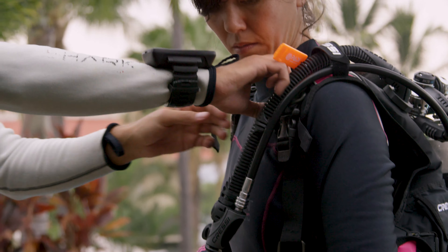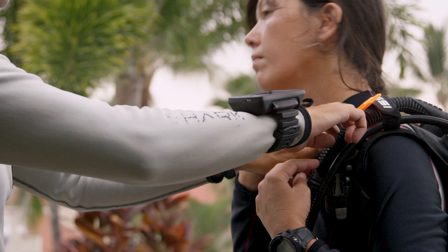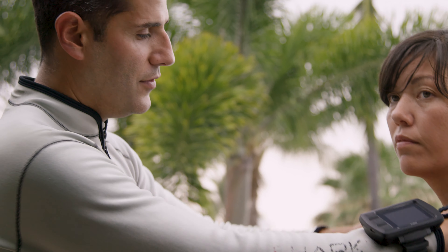Now you have the sternum strap or chest strap on here too, so don't forget that one. Don't forget this one either.